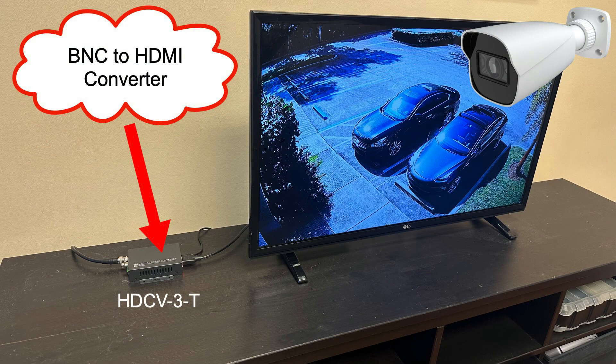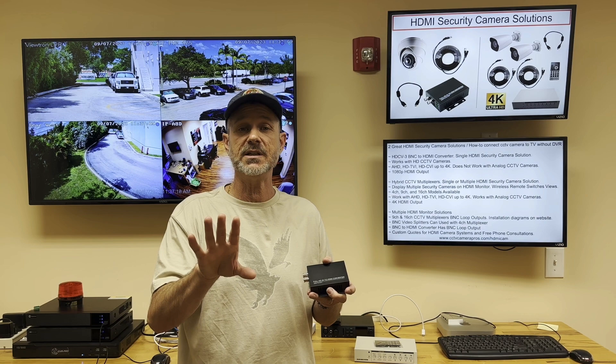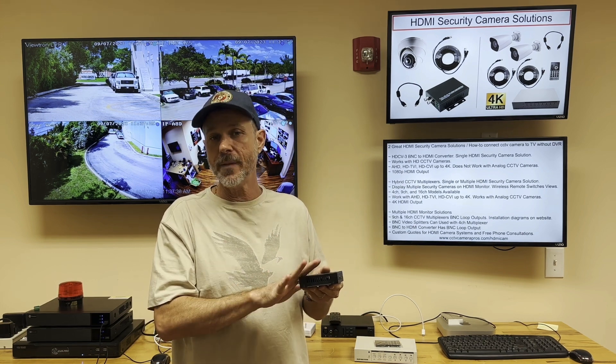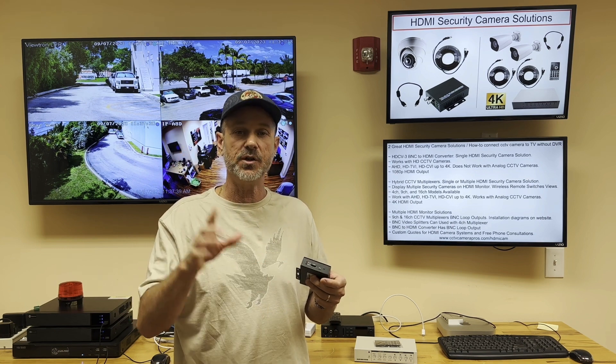Unfortunately, this model does not work with legacy analog CCTV cameras, so you cannot connect CVBS cameras to this. It only works with HD CCTV. It supports all the major video formats, including AHD, HDTVI, and HDCVI, but no analog CVBS. The HDMI output on this converter box is 1080p resolution, so even if you connect a four megapixel or 4K BNC camera to this converter, it's always going to downscale the HDMI output to 1080p.